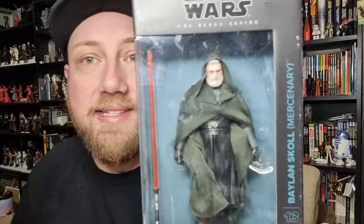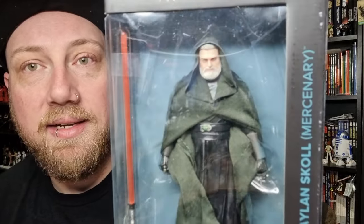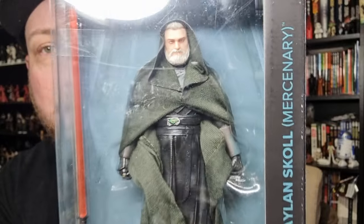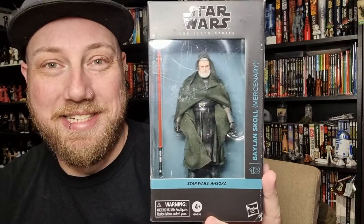I thought we'd just go in number order and take a look at Baylan Skoll first, and then tomorrow we'll take a look at Shin Hati. In the packaging, I don't believe there's too much difference between this and the first release except for the soft goods hood, which is a little bit silly.